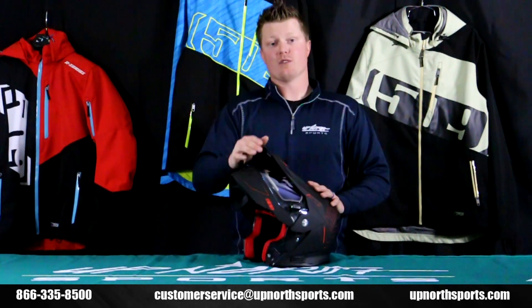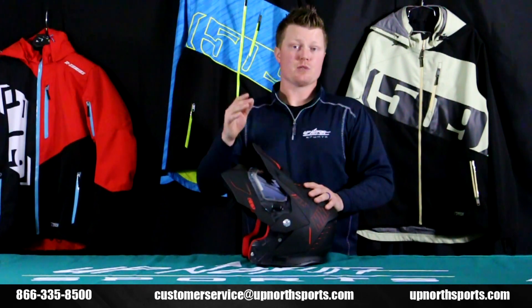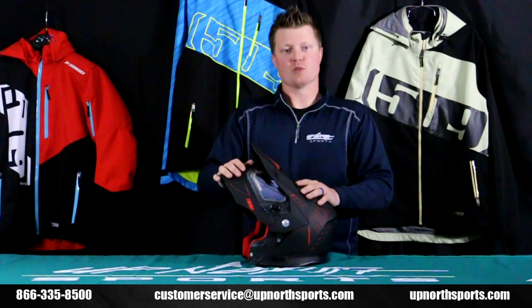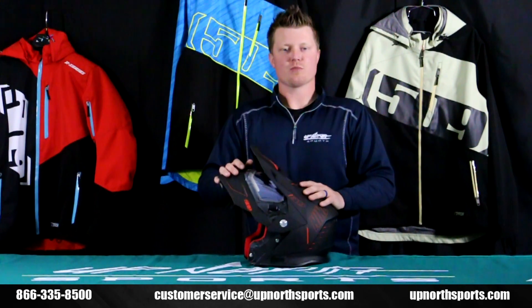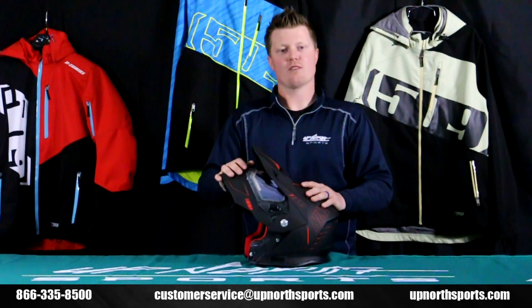Make sure you check out the 509 Delta R4 at upnorthsports.com. With any other questions, please refer to our YouTube channel — we love doing product review videos to introduce you to the newest and latest gear in the snowmobile industry. And as always, with any questions, call one of our awesome customer service staff — they'd love to chat with you. You can reach us at 1-866-333-5800.